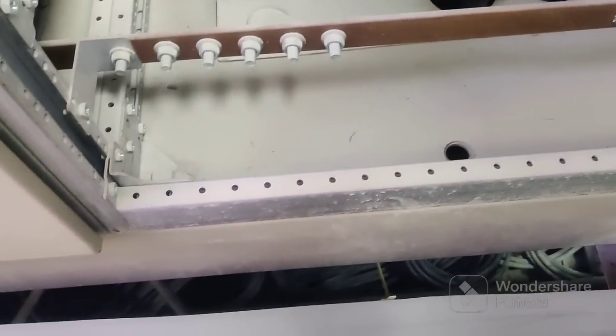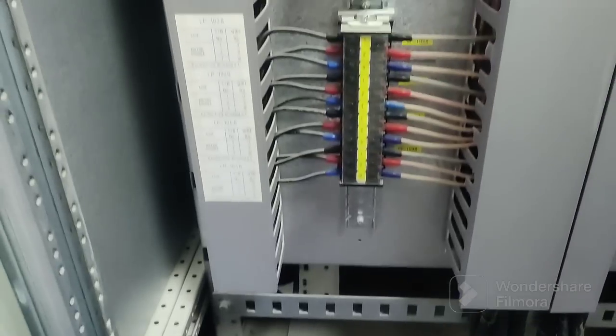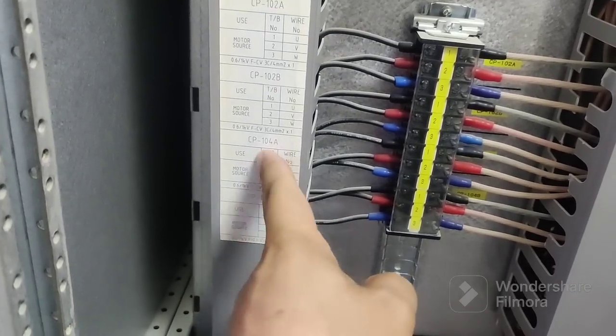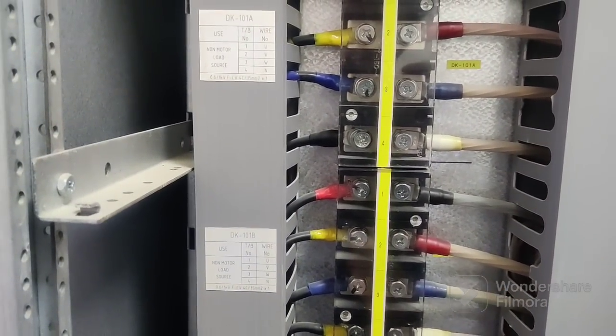I'll show you outside to the motors. You can see from outside — there are three motors connected: one circuit here, one here, one, two, three, four — four circuits. And these two are for you can see.